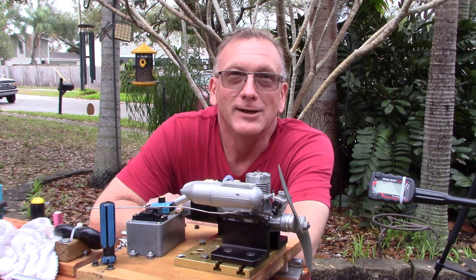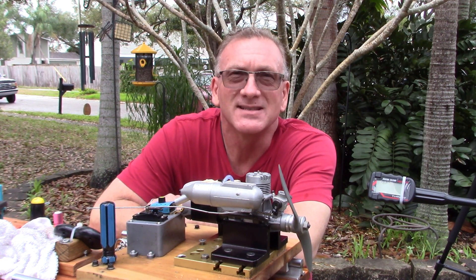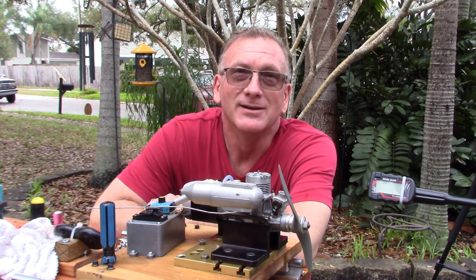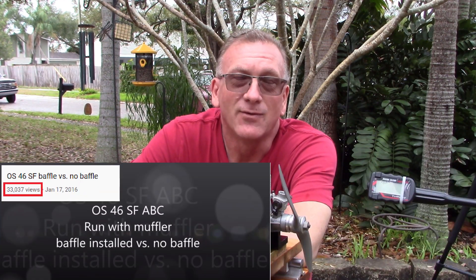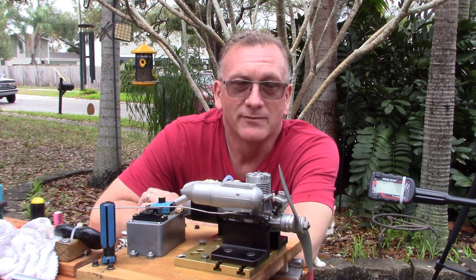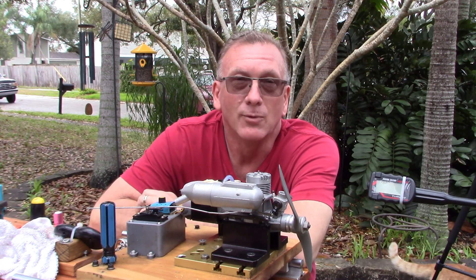Today's engine run video features an engine that I have not run since 2016. This is an engine that's actually featured in the second most popular video on my channel of all time, which is the OS46SF two-stroke engine. The second most popular video was the run with this engine with the baffle in the exhaust and no baffle.